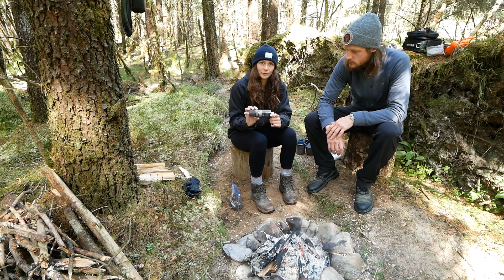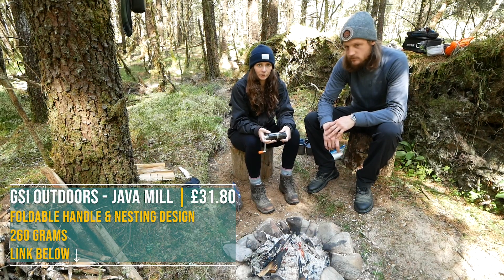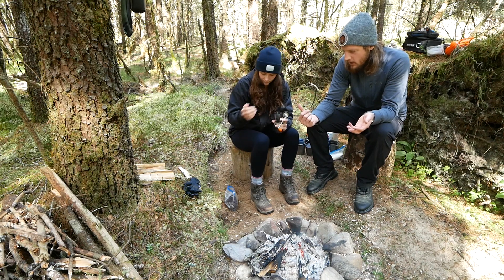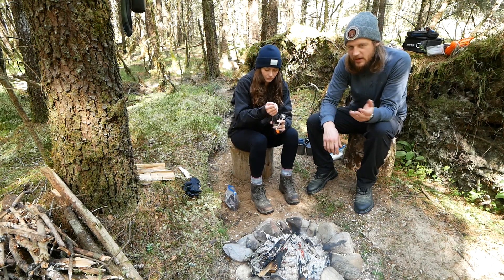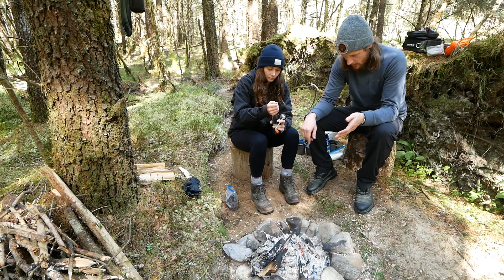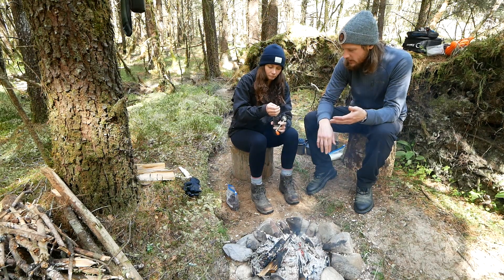We'll start by giving you a breakdown of what we use to grind our coffee beans. This is the Java Mill by GSI — they make some really cool outdoors kit. The Java Mill you can pick up all over the place online; we'll put a link in below for Amazon. We've had it for quite a while now. It has ceramic grinder blades, so it gives you a pretty good even grind.